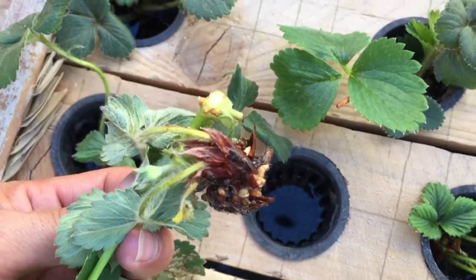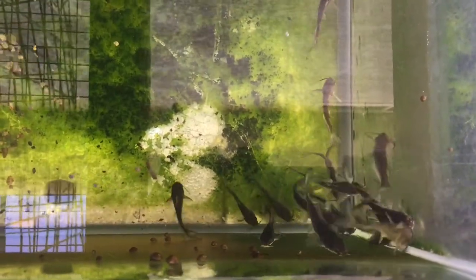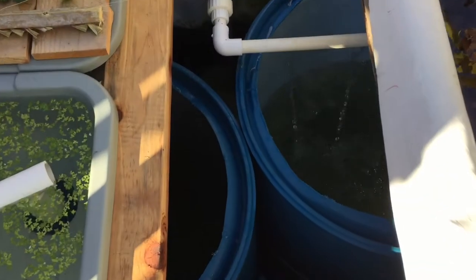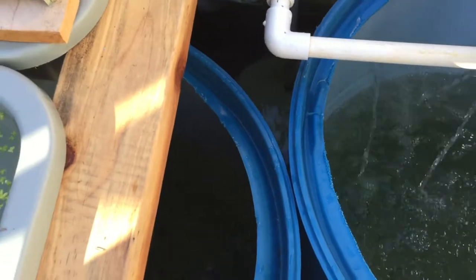So who or what supplies nutrients for these plants? The answer is my baby channel catfish. They have been quarantined for about a month. I only put four of them in here to literally test the water, and if everything's okay I will add more next week.